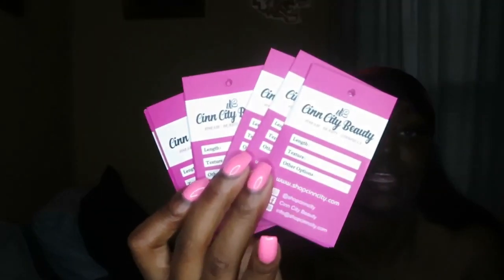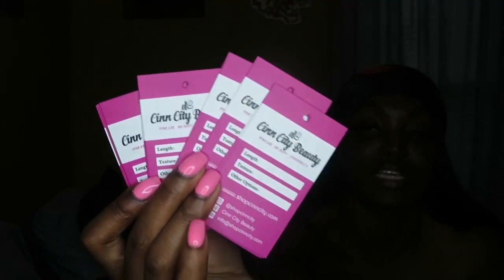So I have my hang tags that I sometimes apply to the hair. I mainly do it to the closures and frontals because I have other things that I put in my bundles at the moment, but they will be using hang tags soon. As you can see I have a lot of them - all those are my hang tags. This is what they look like: they have my logo, the length, texture, and other items on the front, and then on the back it's just my logo.